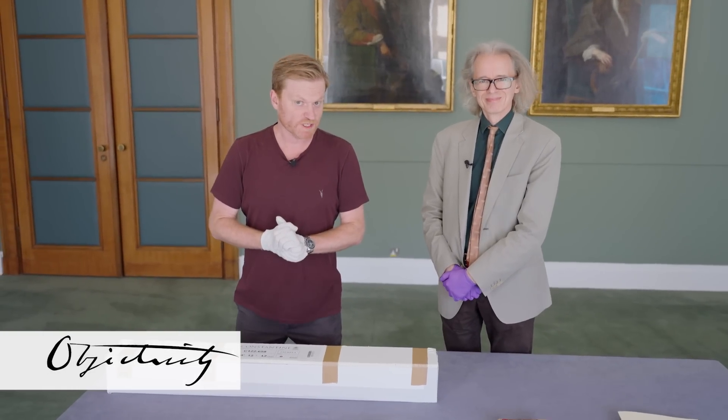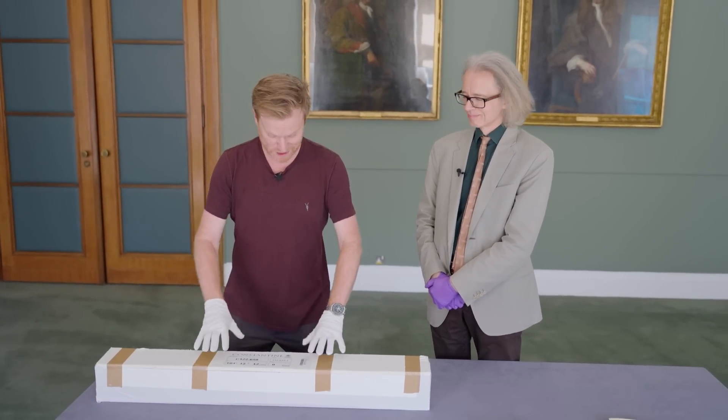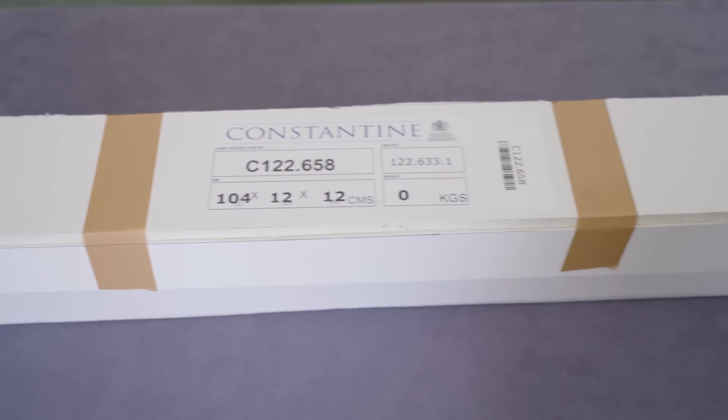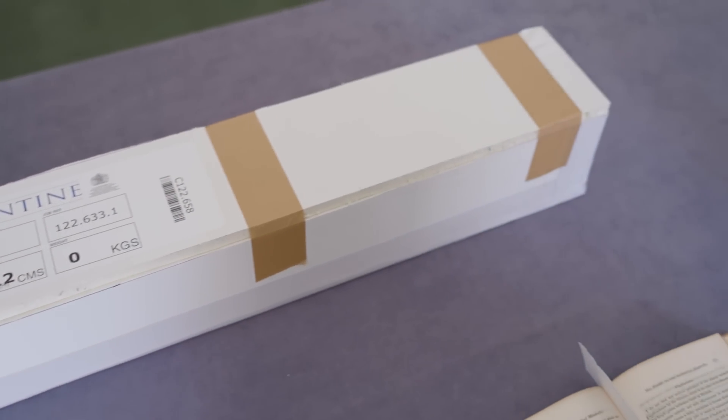Hey there everyone, especially Charles Darwin fans. We have a box to open. This contains a precious Royal Society artefact. And Keith, it's back here at the Royal Society at last, after 90 years away.